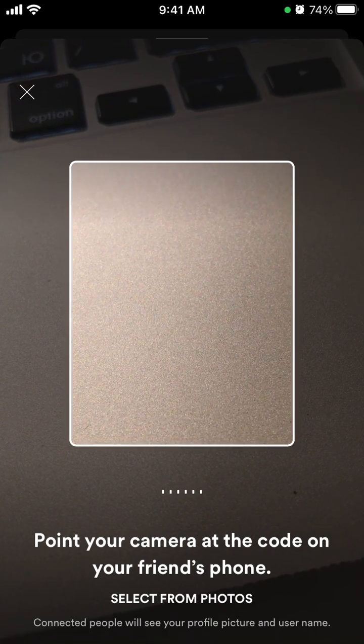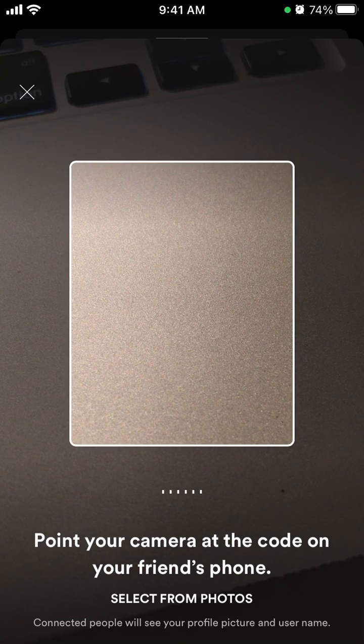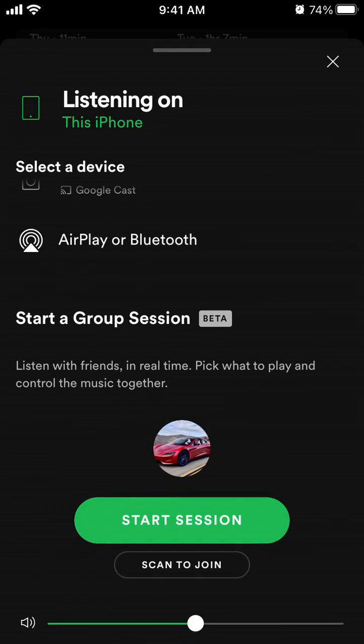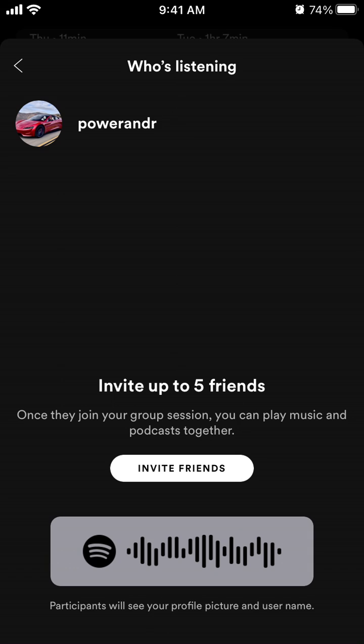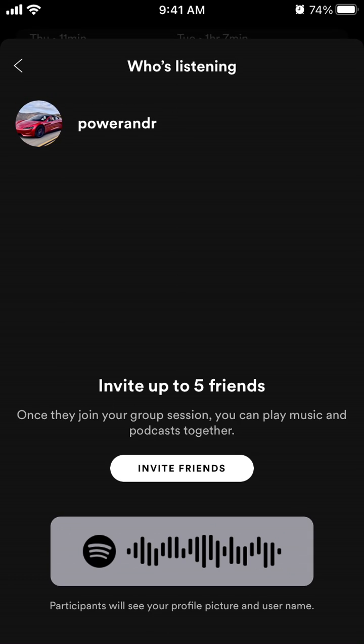Your friend can also AirDrop you their code. Connected people will see your profile picture and username. So if you're starting a session, this is the QR code — you can show this screen to your friend and they will need to scan this code at the bottom, as I just showed you. That's the quick way to use this Spotify QR code for your friends to join the group session.